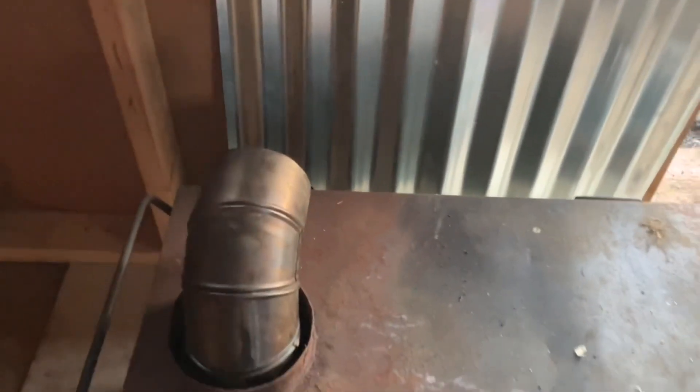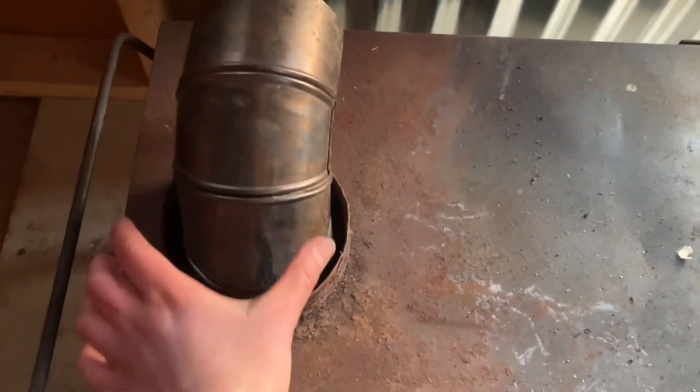So the stove I put over here, we're just gonna measure up once we get that pipe and put it in. Then go up and I'll measure through the wall, or we'll cut through the wall to put the chimney through.